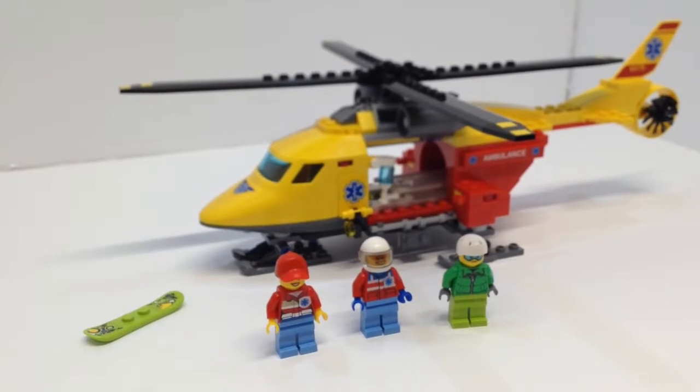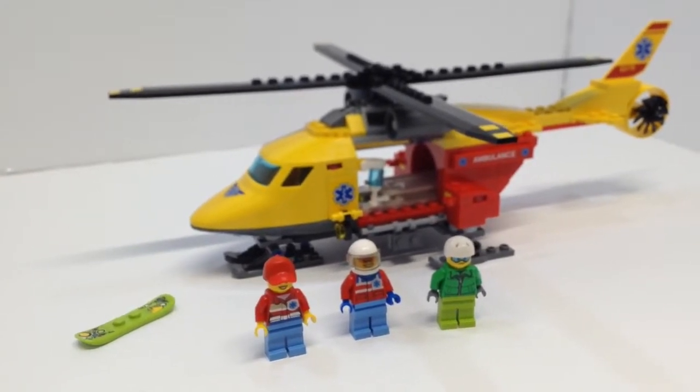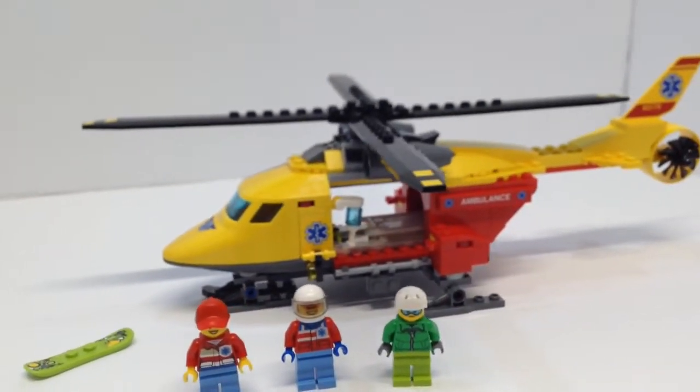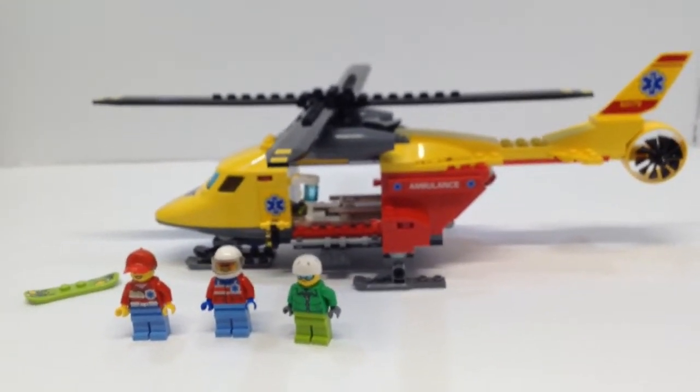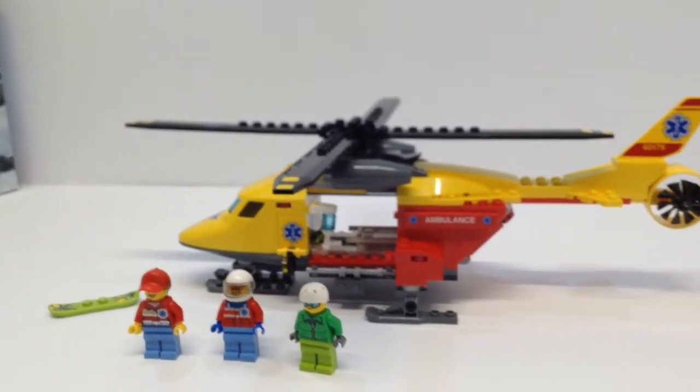This is Brickload Studios and we're going to be doing the Ambulance Helicopter set 60179, ages 5 to 12, with 190 pieces.